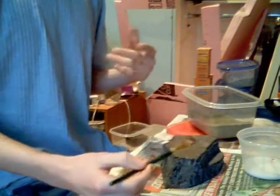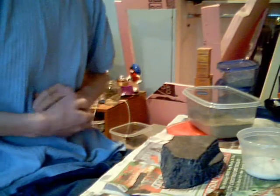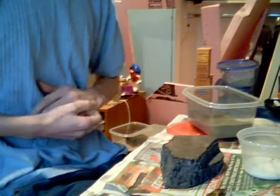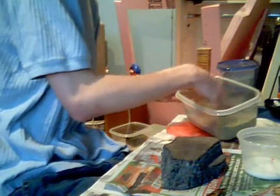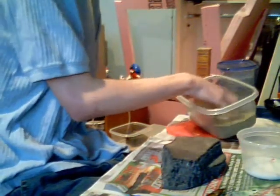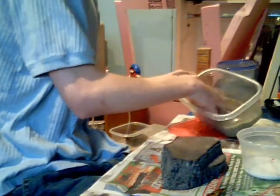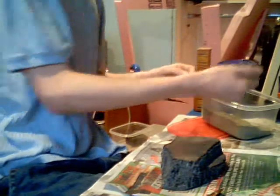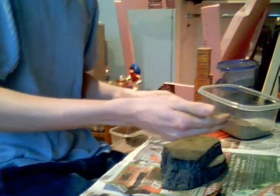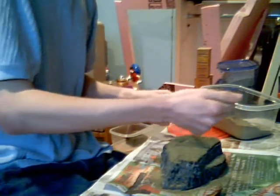You can always get rid of the excess flock — it's gonna fall off. But if you put on too little and then decide you want to put more glue on, it's gonna mess up the flock you already have and get all over your brush — just be a hassle. So just grab a handful and sprinkle it on.